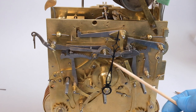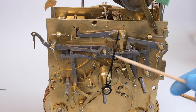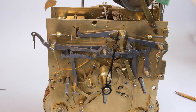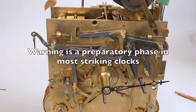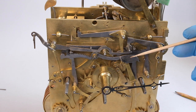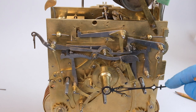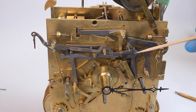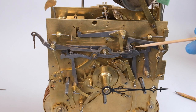These levers that I'm pointing to connect those three mechanisms. They count out the quarters, count out the hours, and allow the striking to be released at the correct moment. The clock has what we call flirt striking — striking without warning. This weight here and this spring release the striking exactly on the quarter or on the hour. My initial impression is that many of the issues with this clock are actually coming from this part of the mechanism — the quarter striking.